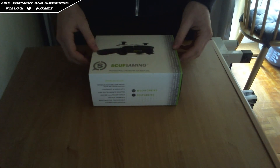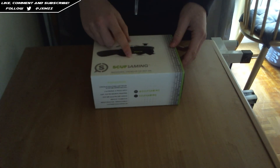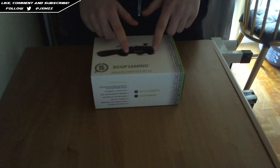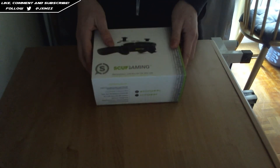Hello and welcome. My name is Jams and today I'm bringing you a Scuf Gaming controller unboxing. This is the controller that I've had ordered to my specifications and everything. Some of the accessories haven't arrived yet, but they will arrive soon — I've just called them. So let's get into the unboxing.